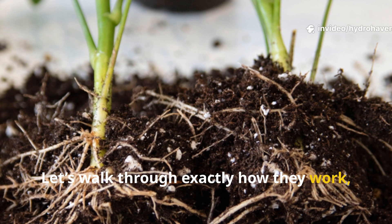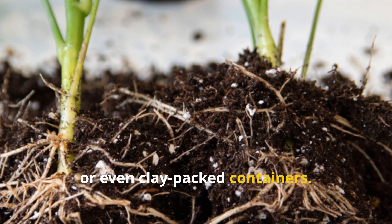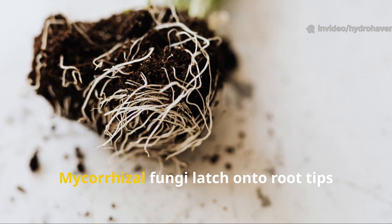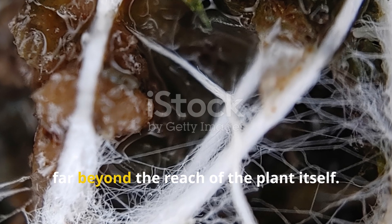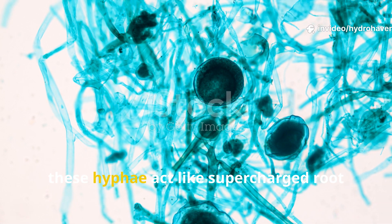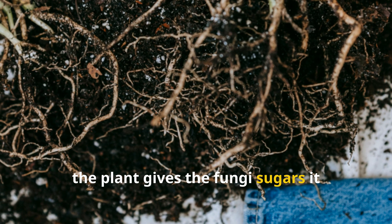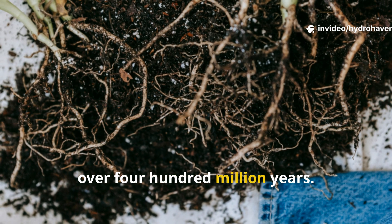Let's walk through exactly how they work, why they matter, and how you can bring them back to your raised beds, backyard garden, or even clay-packed containers. In healthy ecosystems, over 90% of plants form partnerships with fungi. Mycorrhizal fungi latch onto root tips and extend their own filaments called hyphae deep into the soil, far beyond the reach of the plant itself. These hyphae act like supercharged root extensions, absorbing water, phosphorus, zinc, and all sorts of other nutrients. In exchange, the plant gives the fungi sugars it produces during photosynthesis — a win-win that's been evolving for over 400 million years.